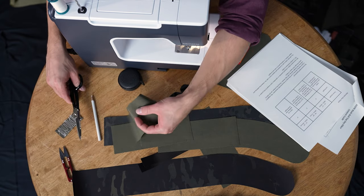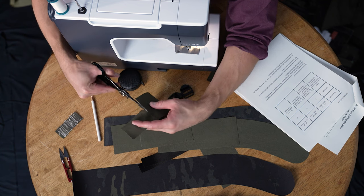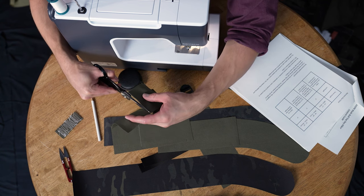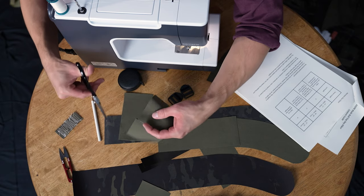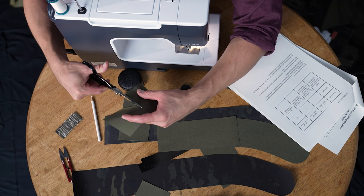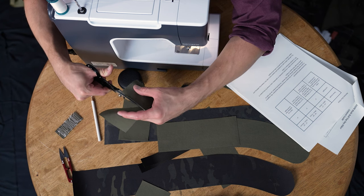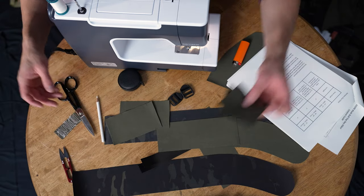All right, so now that I've measured these out, let's go ahead and cut these at that three-inch line. There's that one, and there is that one. You can just kind of toss those.